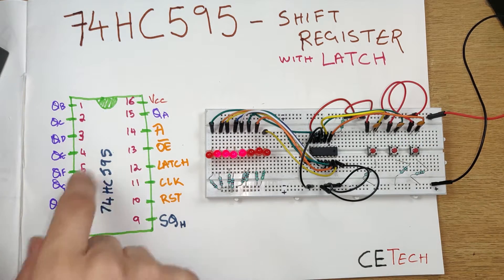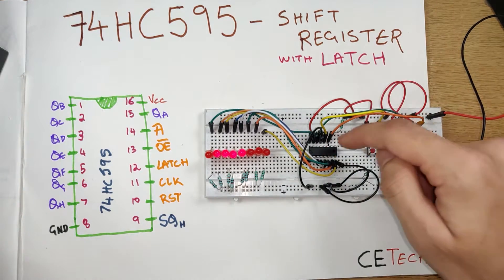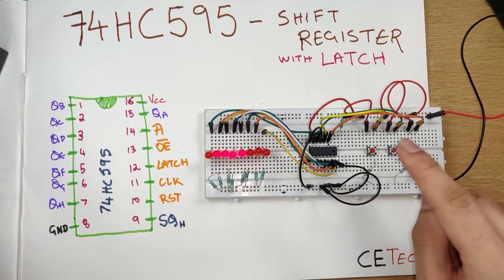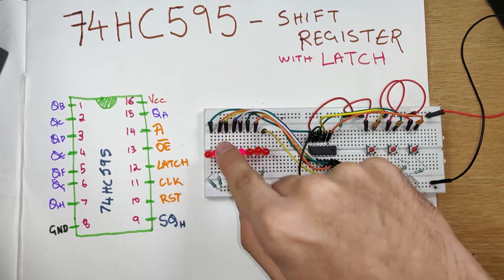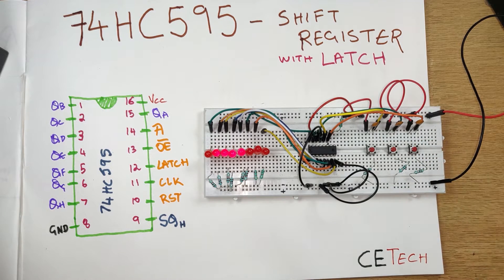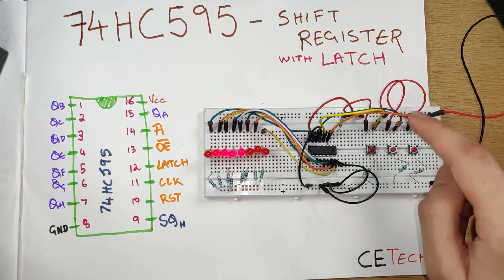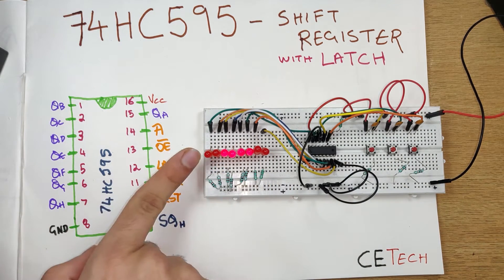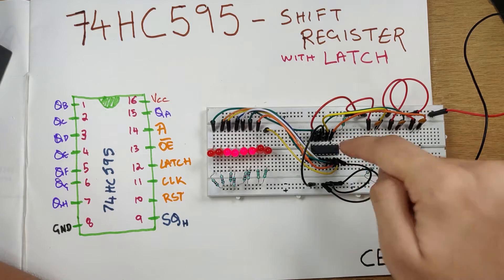The third button is the A input. When I press this button, a one will go into the shift register, but will register only when I press the clock button. Right now the shift register is already in a state with zero one one one one zero zero zero. I'll press a clock cycle — what this does is send a zero into the register because the A input wasn't high; it's grounded by a resistor. Now when I press the latch, everything moves one bit forward, a zero enters, and a zero exits through the serial output. If I had daisy chained another shift register, it would show that bit incoming.